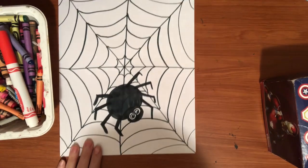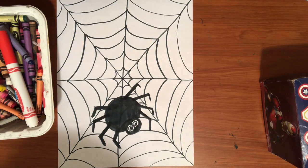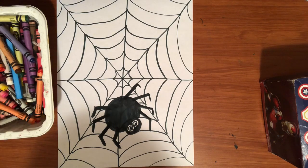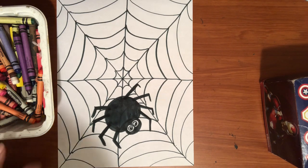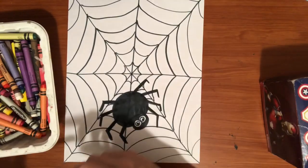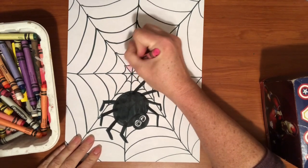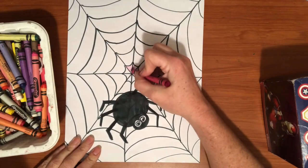Once you've got your spider on there, then is the fun part — we are going to use our crayons and we're going to color the web in with bright, amazing colors. You can use any colors you want. You could do a pattern, or maybe do warm colors and cool colors — it is up to you. We're going to go in and color every section a different color.